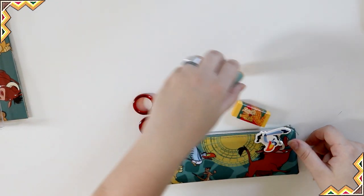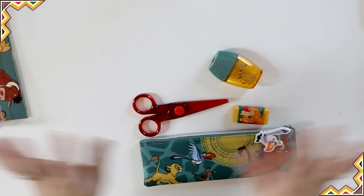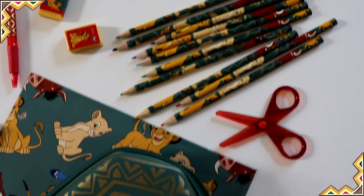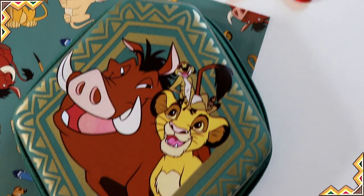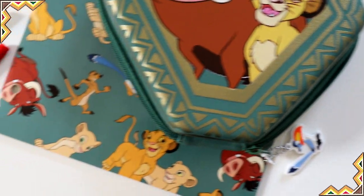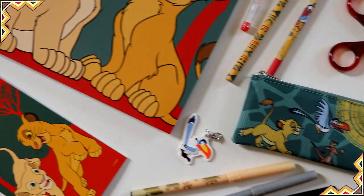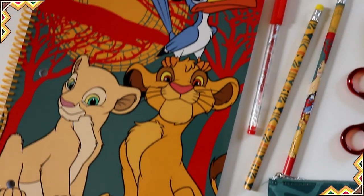They're just really great kits. I'll put the prices of them somewhere in this video. Thank you for watching. Let me know in the comments below if you're going to go see the new Lion King when it comes out — because I am, I'm super excited for it. Thank you for watching the Journal District. I'll see you next time.